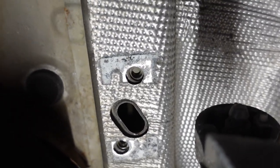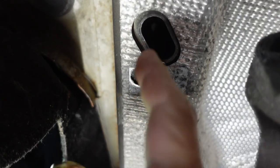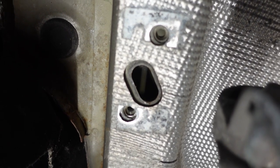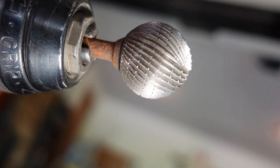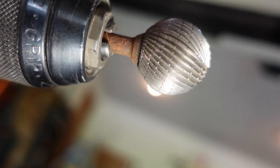This carriage bolt is supposed to get installed in there and this hole is not quite big enough. I need to grind that out a little bit to get that bolt in. I don't have a tool for that — when you don't have a high-powered die grinder, make do with what you got. This ended up working at least enough to get the bolts in.